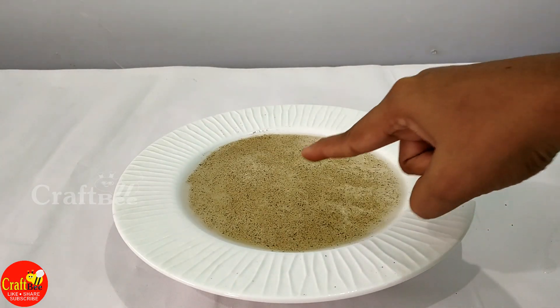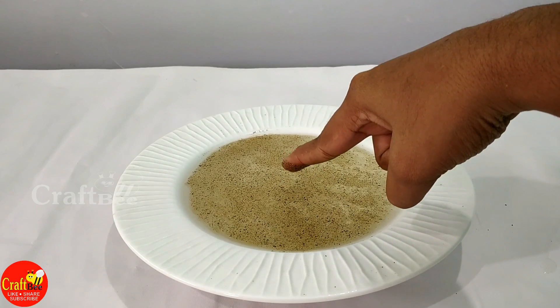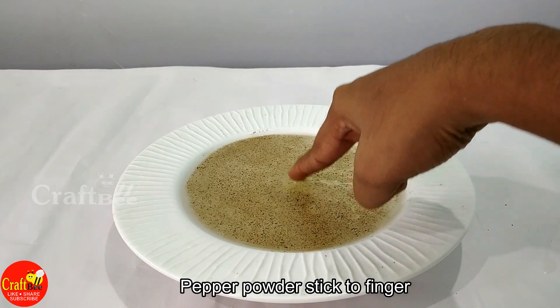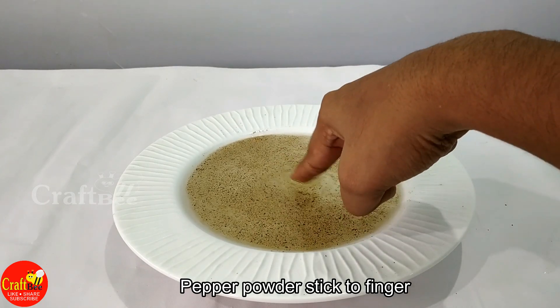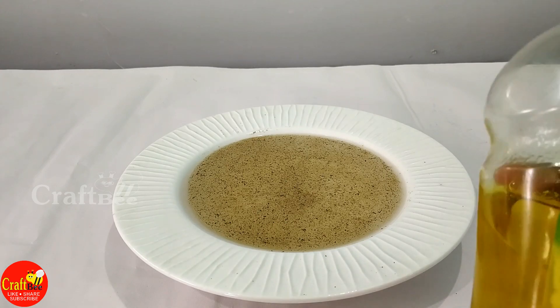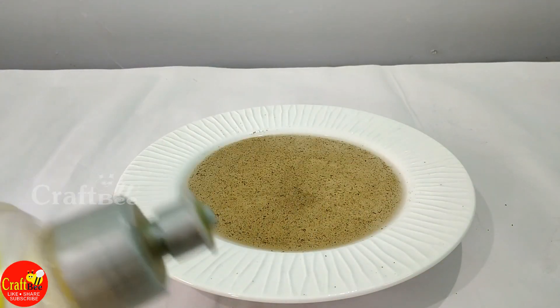Now let's use your hand. Once you've added a little pepper, they are loving it. You can hold that nail in your hand and touch it with hand wash.